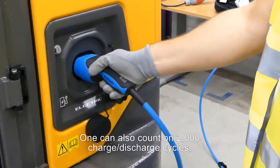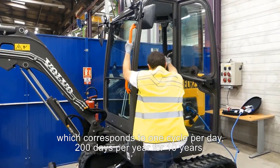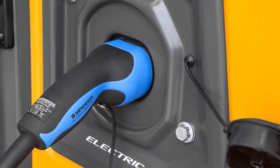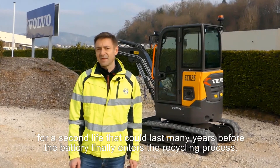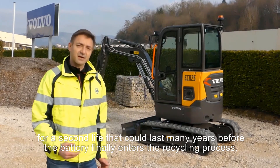One can also count on 2000 charge and discharge cycles, which correspond to one cycle per day, 200 days per year for 10 years. At the end of this period, the battery will be used for other purposes — a second life that could last many years before the battery finally enters the recycling process.